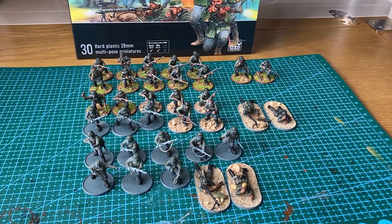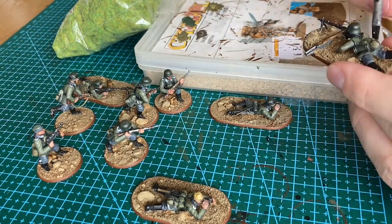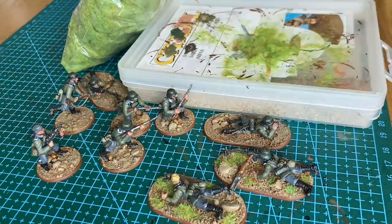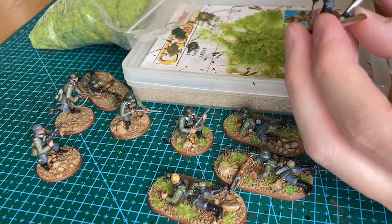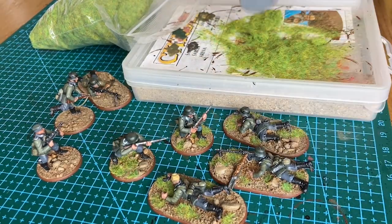But before we do that, if you watched episode 1 of my blog, you will remember that I didn't manage to finish painting all of the Blitzkrieg German infantry set. Well, I have now finished painting and basing all of the miniatures. This took me a lot longer than I had planned. The only thing left to do is put a few more of the waterslide transfers on and coat them in varnish.